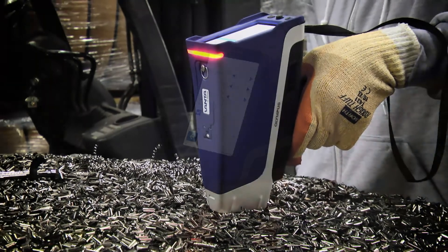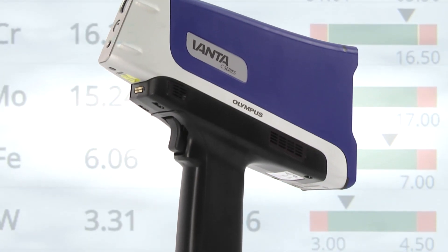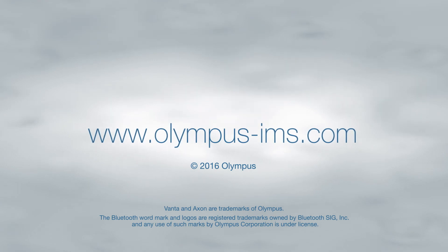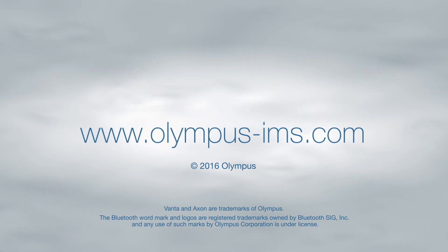With these basics in mind, you'll be able to expertly navigate the Olympus Vanta's software for easy and efficient use. For more information on Vanta XRF analyzers, contact your local representative or visit us online at www.olympus-ims.com.